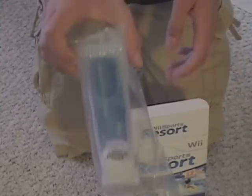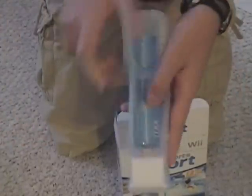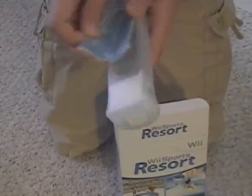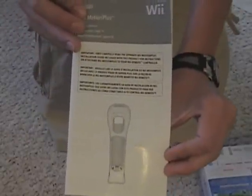I did a Wii Motion Plus unboxing, so this is basically the same thing. Same little Wii Motion Plus with the instruction booklet, and it comes with the cover. So let's look in here again — there's a little instruction booklet in here. That's the Wii Motion Plus health and safety precautions guidebook.